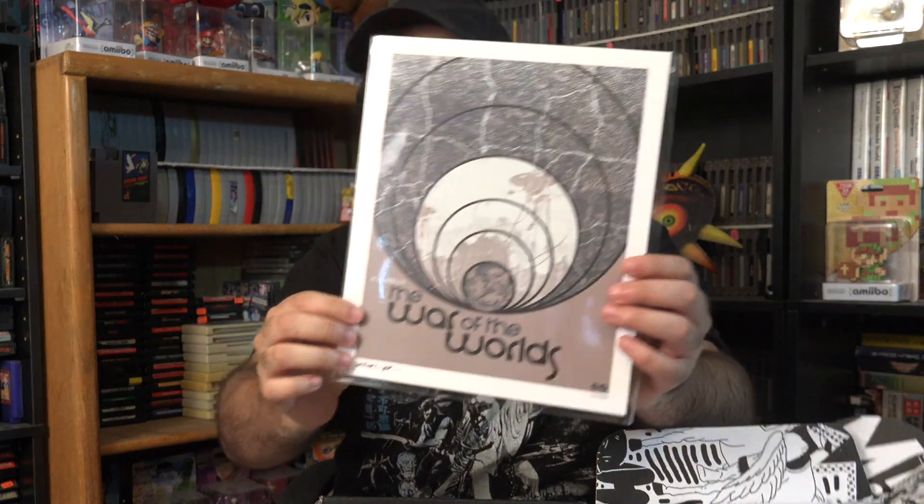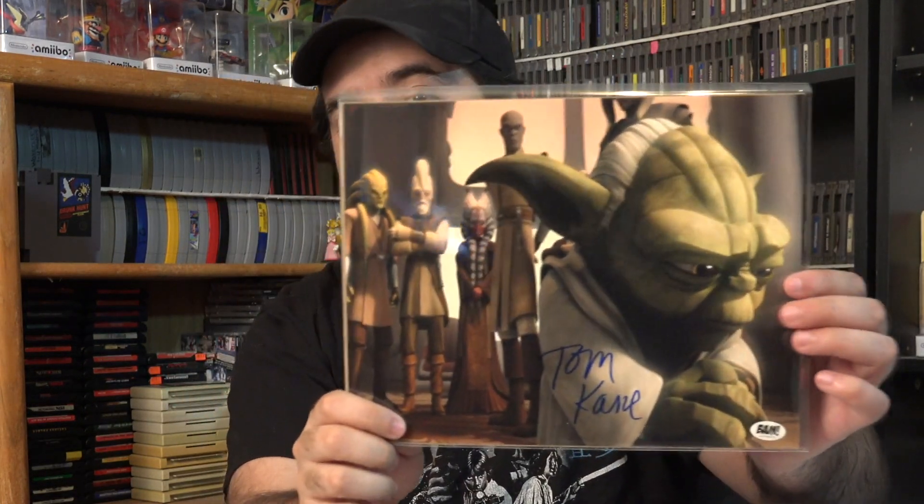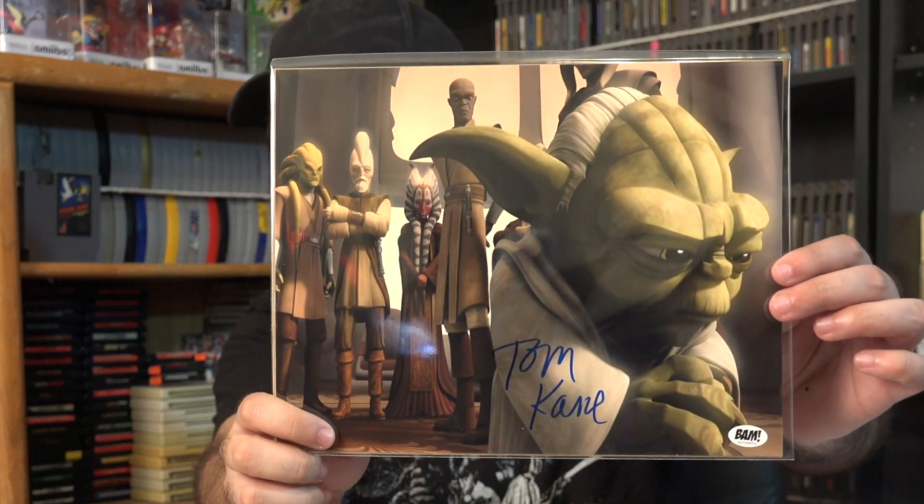Looks like we have the War of the Worlds by H.G. Wells. They do provide some pretty cool artwork in some of these — I think that's pretty legit. Let's check out one more. Oh, Tom Kane — and it is an autographed cel from one of the Star Wars Clone Wars.